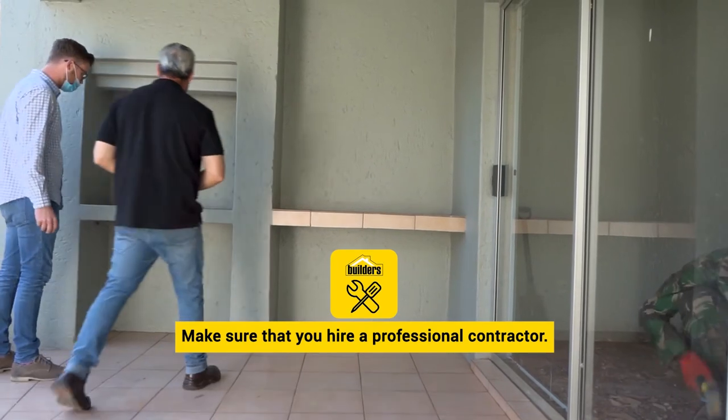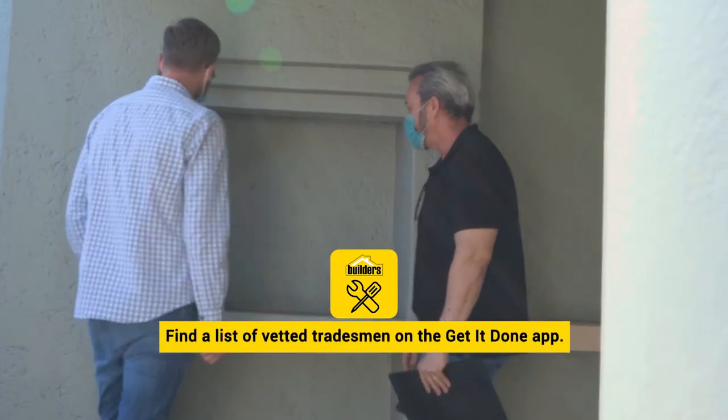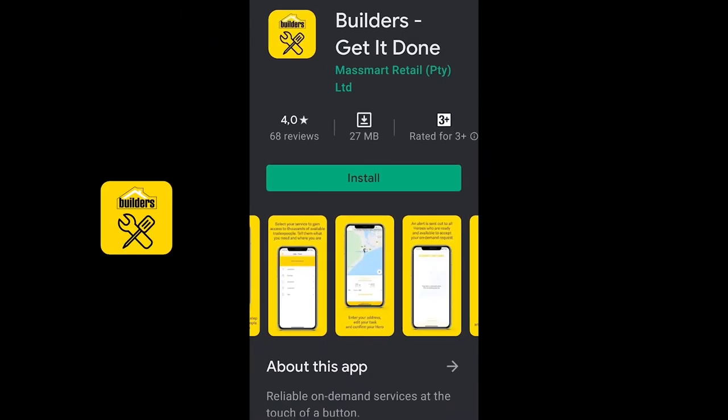Make sure that you hire a professional contractor for your renovation. You'll find a list of better tradesmen on the Get It Done app — download it today.